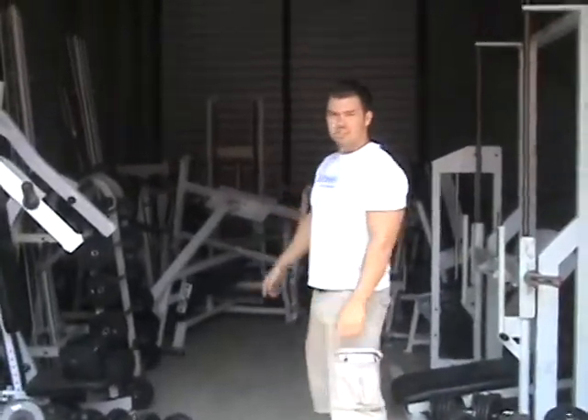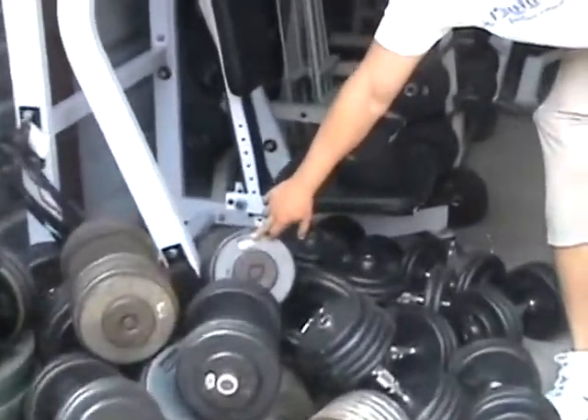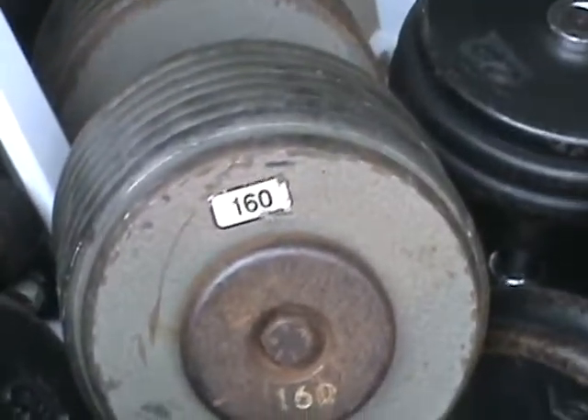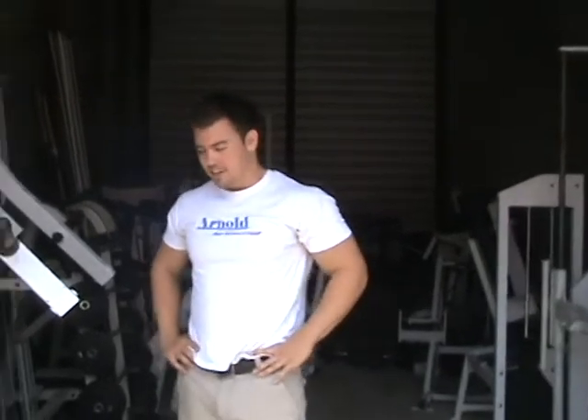We've got some of the Hammer Strength stuff in here. Tons of dumbbells — right now we've got them up to 160, but I've already got some ones that are going to be custom made. We're going to get them up to 220. So you guys better bring your A game to the gym.